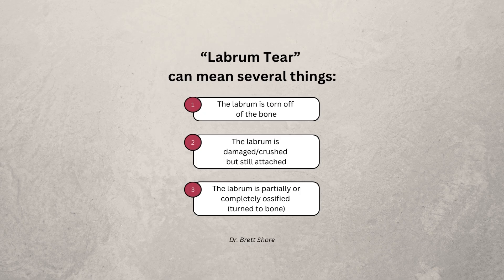It can also mean that the labrum is damaged or crushed, or it can mean both. And in rare cases, you can actually see something called labral ossification, which basically means some portion of the labrum has actually turned to bone.